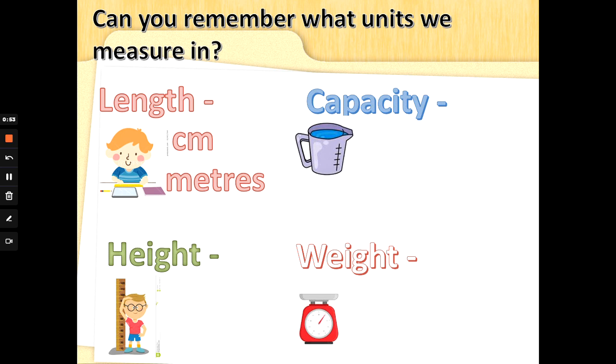Now capacity — a very big word. It just means how much liquid something can hold: how much water, how much juice, anything that you can pour. Capacity! And if you can't remember, that's why Mrs. G is going over it — don't panic, I'm training you guys, I'm not testing you. Capacity: milliliters. Well done. And larger than a milliliter is a liter. I remember: liquid and liters both start with an L. Well done.